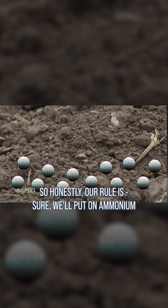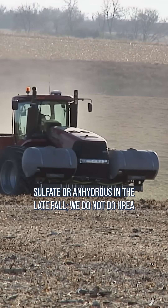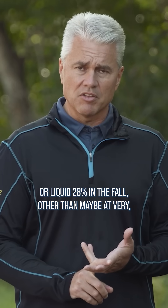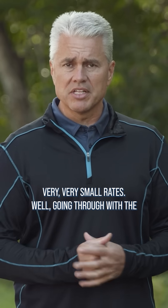Our rule is: we'll put on ammonium sulfate or anhydrous in the late fall. We do not do urea or liquid 28% in the fall, other than maybe at very, very, very small rates.